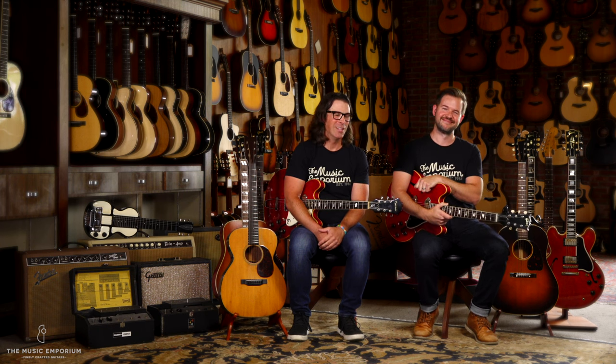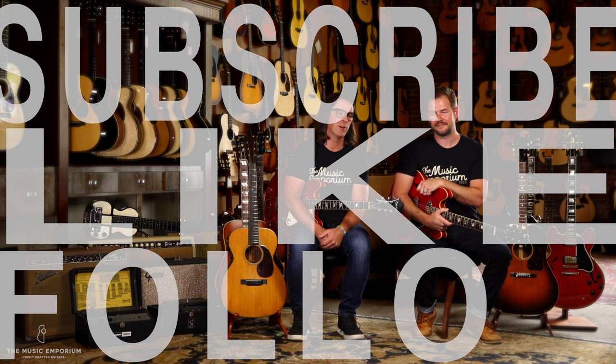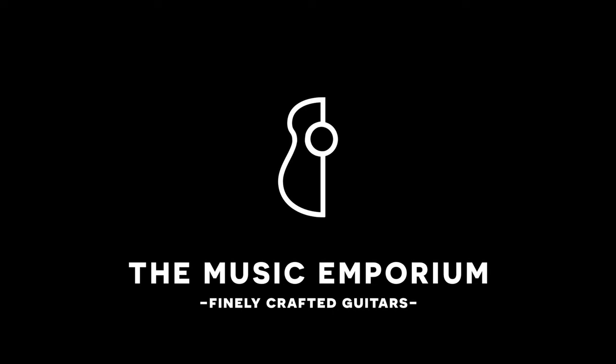Guys, can't thank you enough for tuning in today. If you're digging this content and you're as nerdy about vintage guitars as we are, we'd love your support — please hit the subscribe button and leave a like. You can follow us on Instagram for first looks. If you're looking for vintage instruments, please feel free to reach out. There's nothing we like better than to nerd out about vintage guitars. Until next time — peace, and thanks for tuning in.